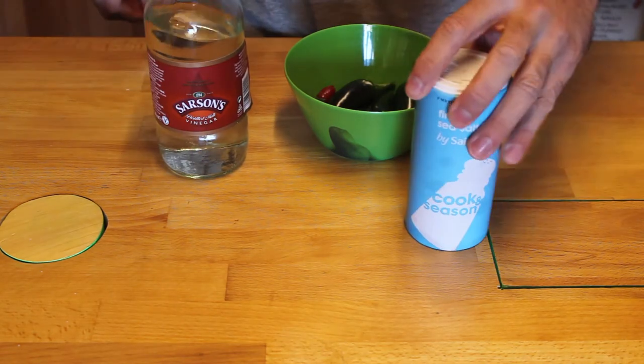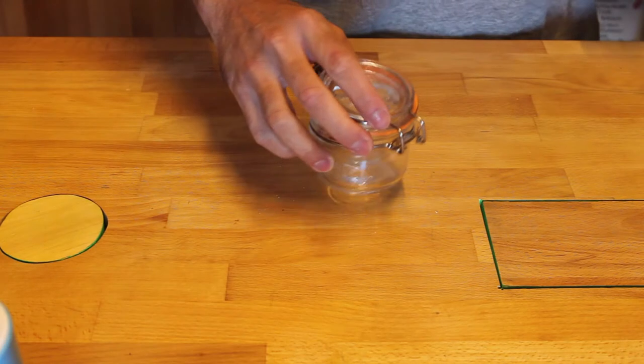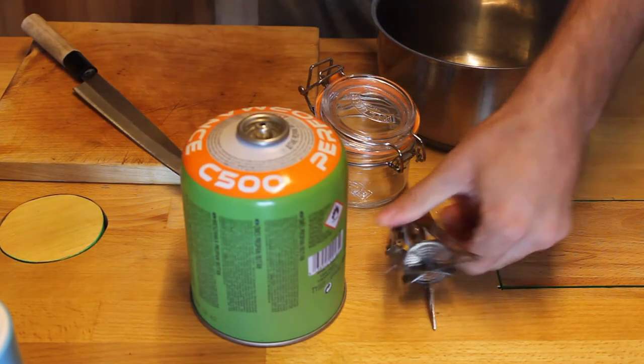So the ingredients we need are the peppers, some vinegar, some salt, some sugar, some garlic and peppercorns and a little bit of water. Now remember to slam everything down on the table because that's what people do when they cook.